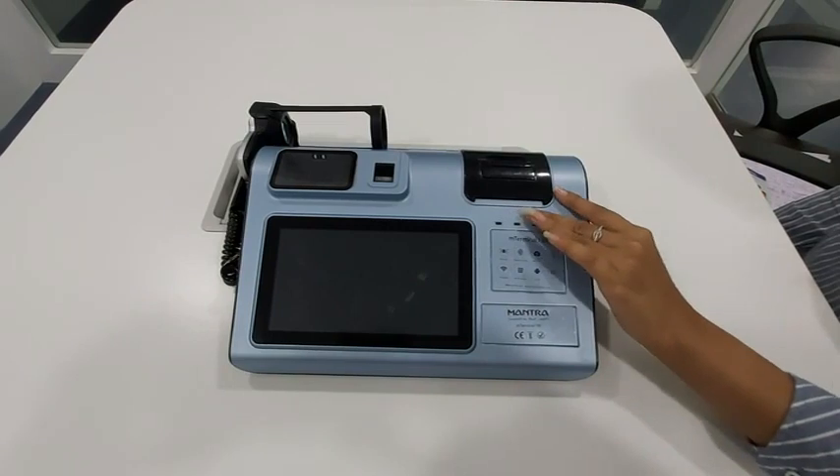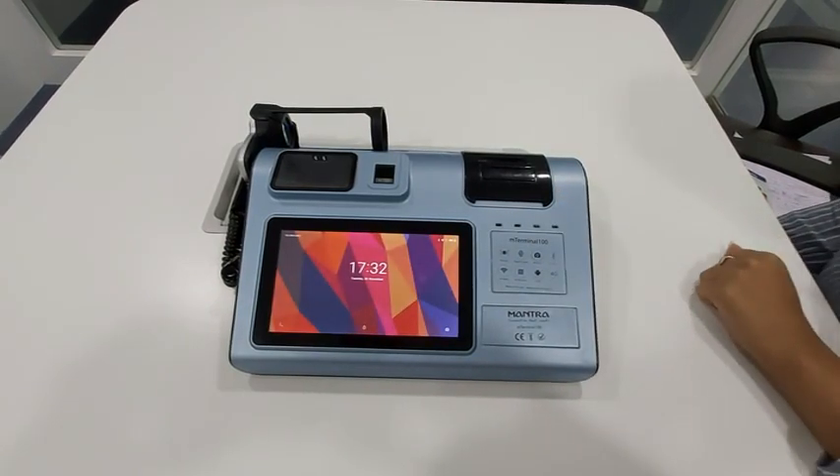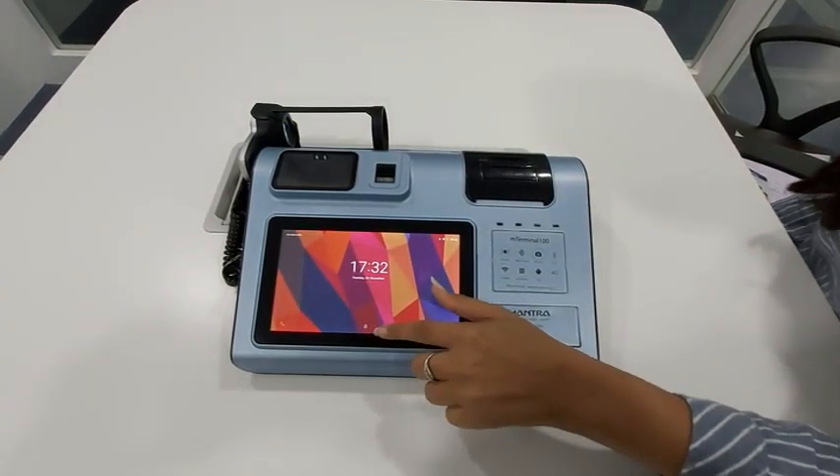Press the power button to start the device. Now open the application.